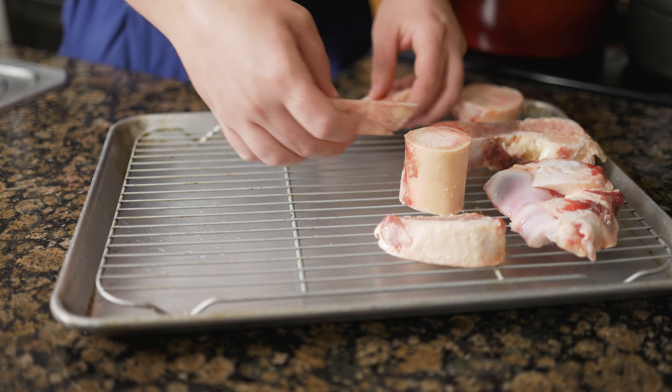Roast the bones at 425 degrees Fahrenheit for 45 minutes, rotating halfway through until they are lightly golden brown. Place the veal bones into a pot and set the chicken feet aside — I cook them at different times because chicken bones are a lot smaller than veal bones and therefore need less time to cook. According to the CIA's Professional Chef, cooking times depend on the size of the ingredients. We want to cook long enough to break the collagen down into gelatin, but short enough to retain as much flavor as possible in the stock.